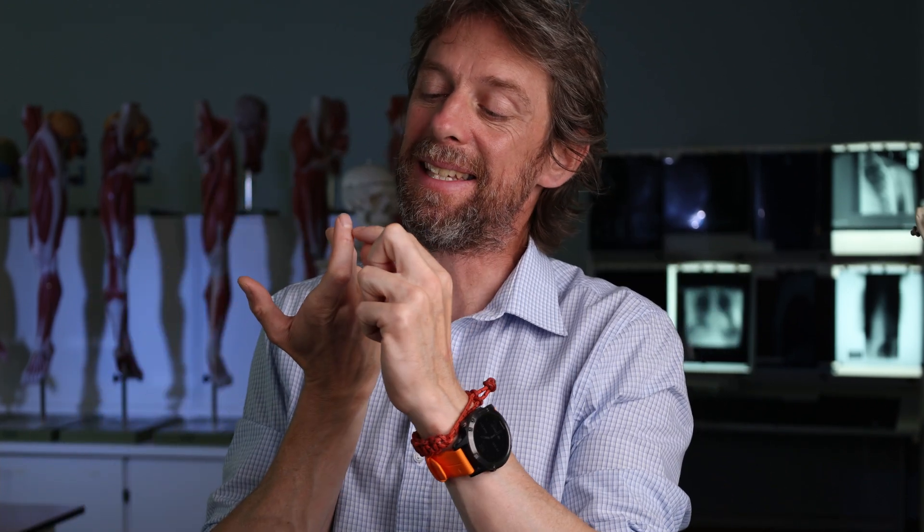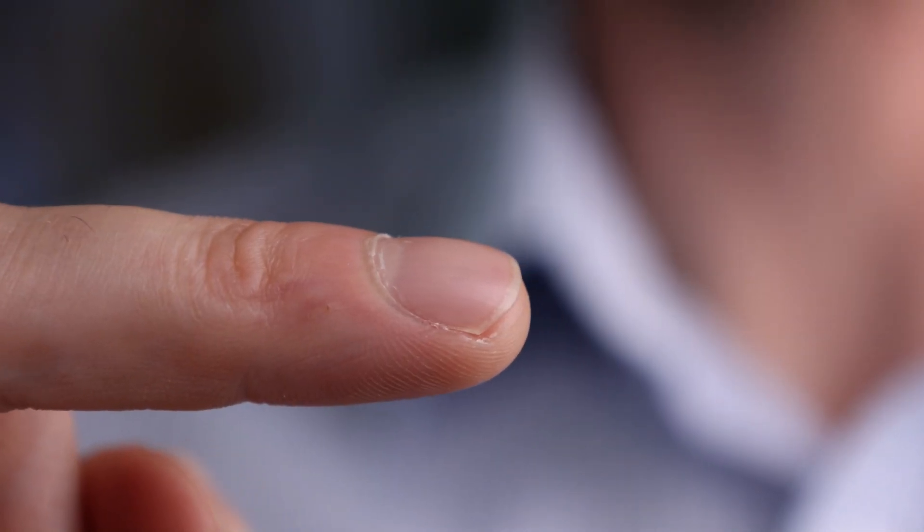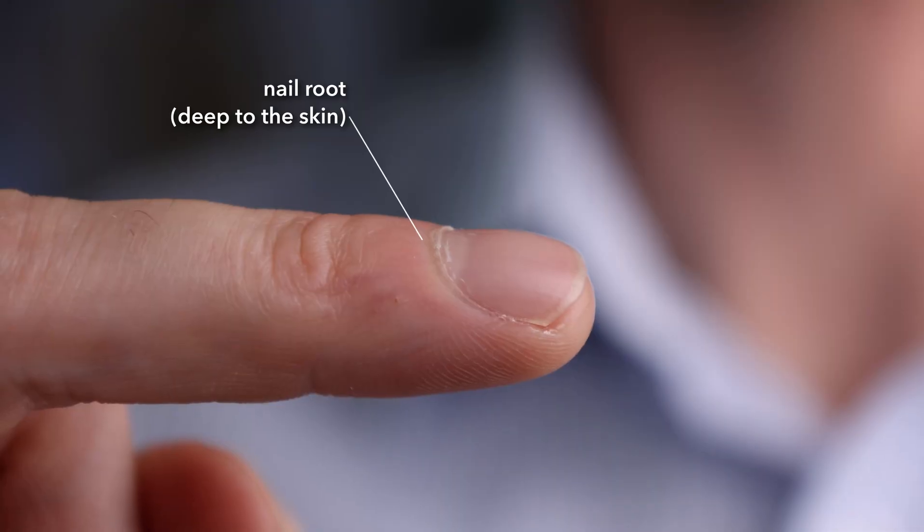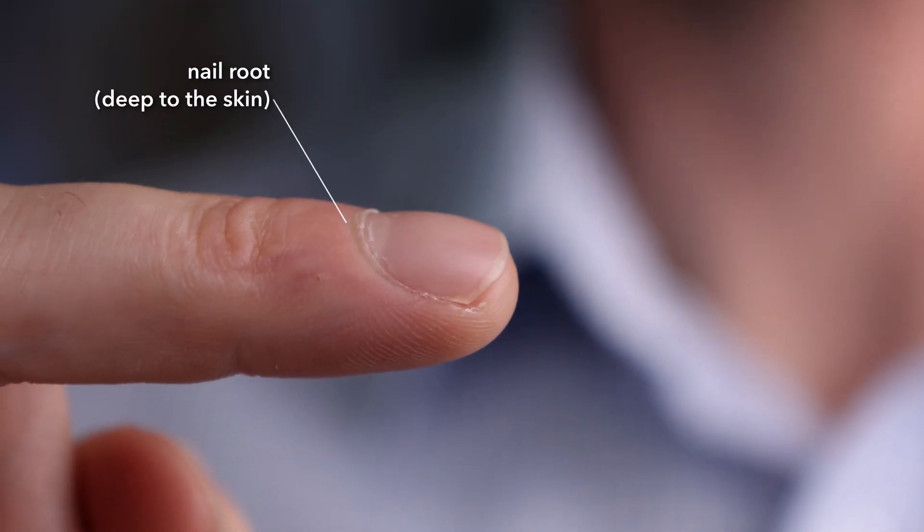So things of the nail get called onychium, onychia — onyx is associated with this somehow. The eponychium is the skin upon, epi meaning upon, the leading edge of skin upon the nail. The nail actually continues proximally deep to the skin for some millimetres — that is the nail root. So the nail root is a continuation of the nail deep to the skin, and in there largely is the germinal matrix, where new nail is being made. There's a little sinus, a little space that the nail pushes back into — that's the nail root.